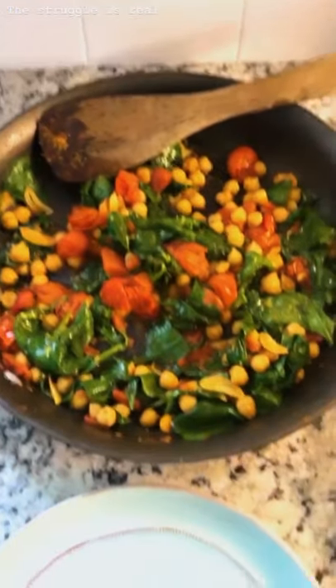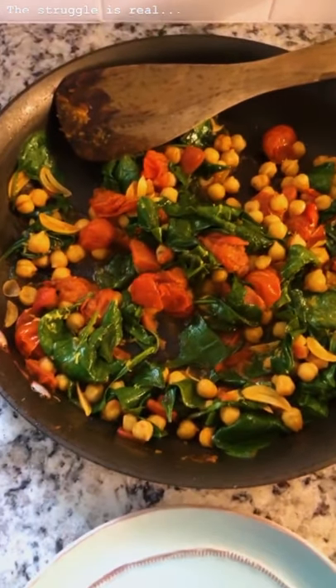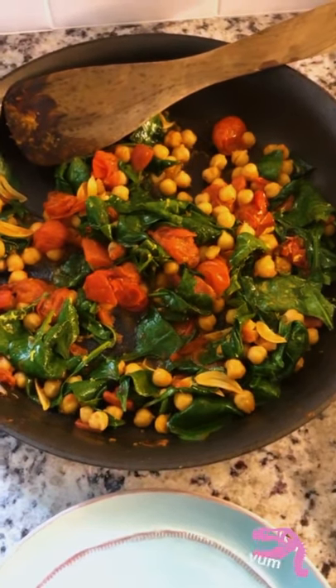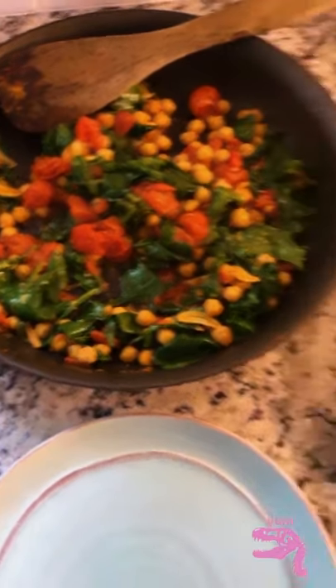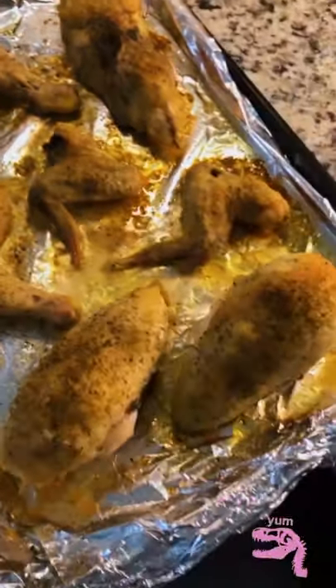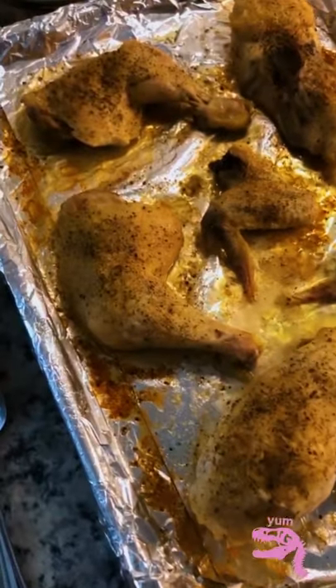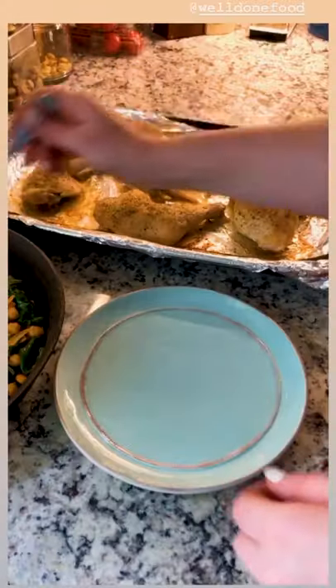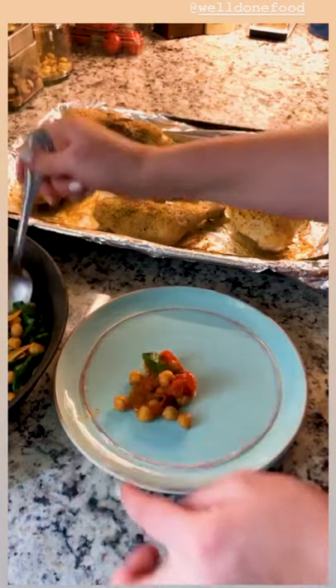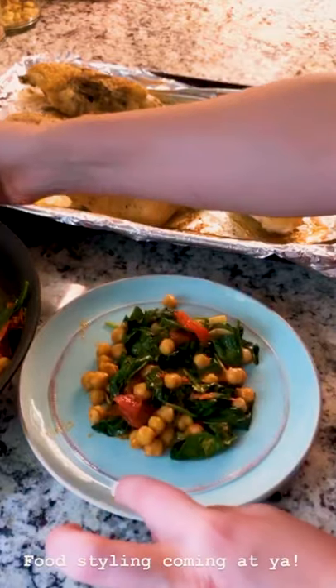Lunch is ready. I just want to show you — I have all my stuff ready and now I'm going to plate my lunch. I have this wonderful tomato, garlic, chickpea, and spinach mixture that I'm going to have with my roasted chicken. There they are in all of their glory. The thighs are for lunch today, so I'm going to take my mixture and put it on the bottom of the plate. I want to see all the pieces, all the elements.